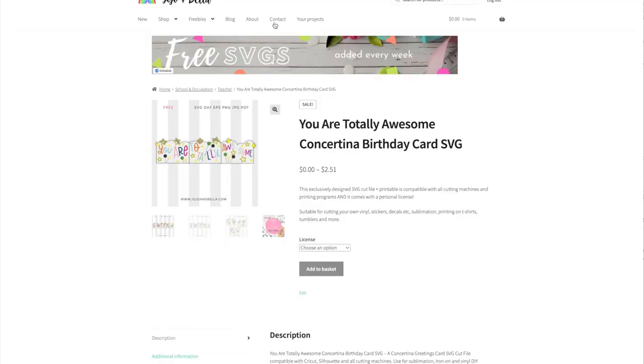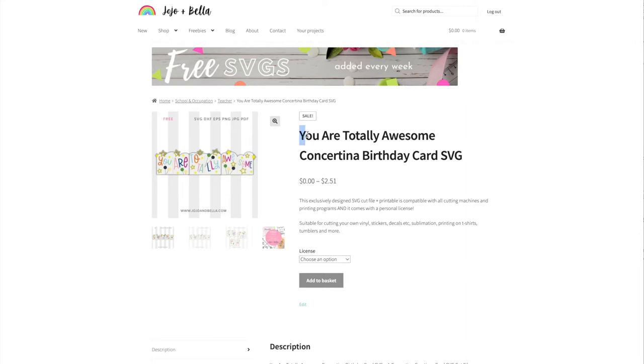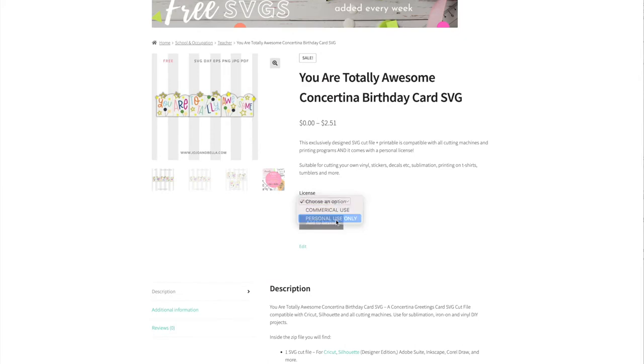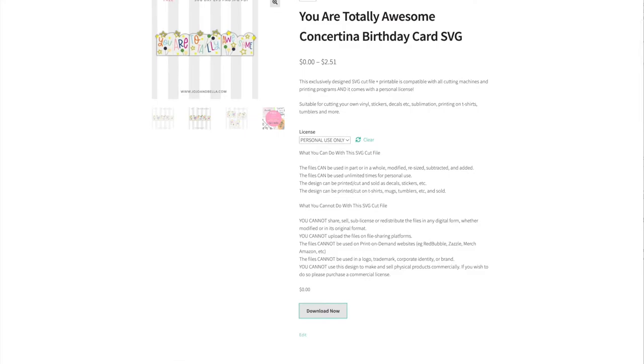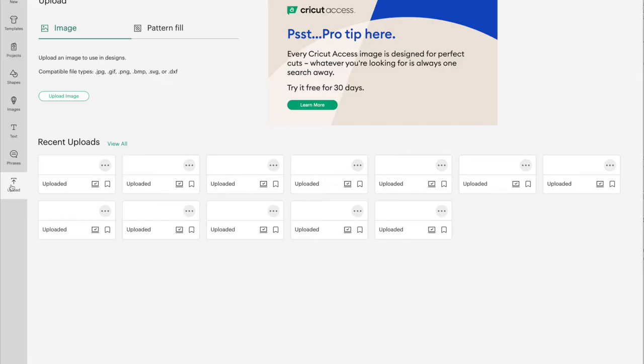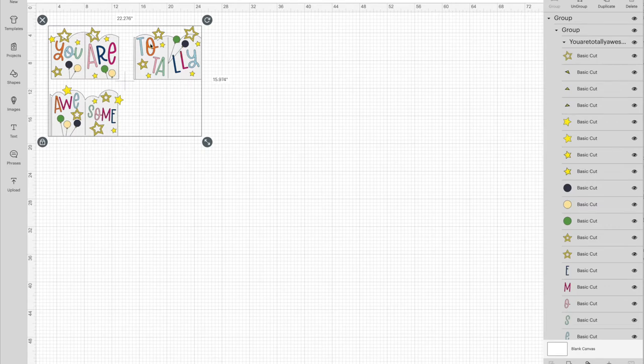We're going to head over to free SVG files at jojoandbella.com — there's a link at the bottom of this video. Or if you head over to my free SVG library where there are hundreds and hundreds of free SVG files, you'll be able to find it there. You can just search for the concertina birthday card SVG, select the license that you want — today we're using personal use only. If you register an account you can just select download now and it will download automatically. Then we're going to head over to Cricut Design Space and upload our SVG file.